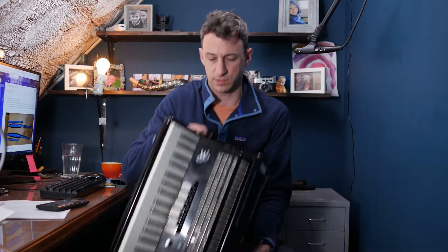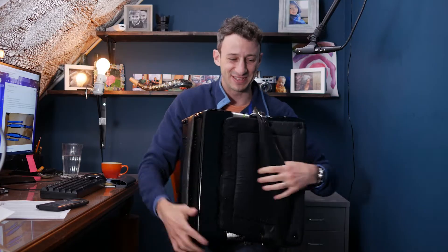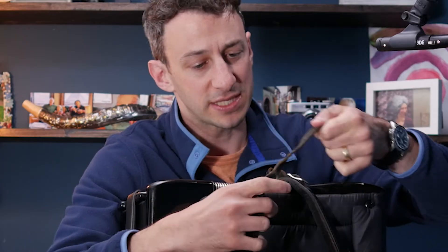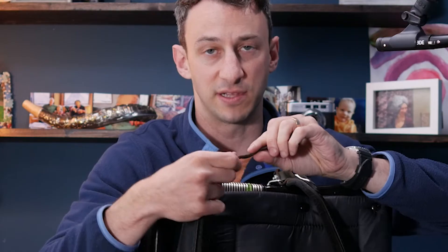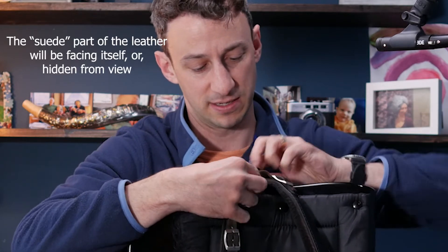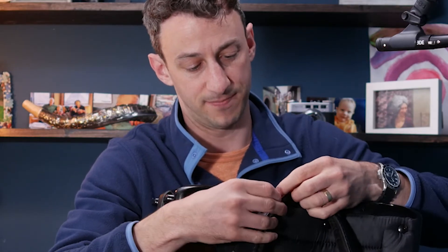Now let's grab the accordion and put the strap on. I'm going to replicate what I have on this side — the thick side goes through here. You'll notice there's a nice side of the leather and a reverse side. The reverse side goes on the inside, facing the accordion. Then I'll run it through this piece.